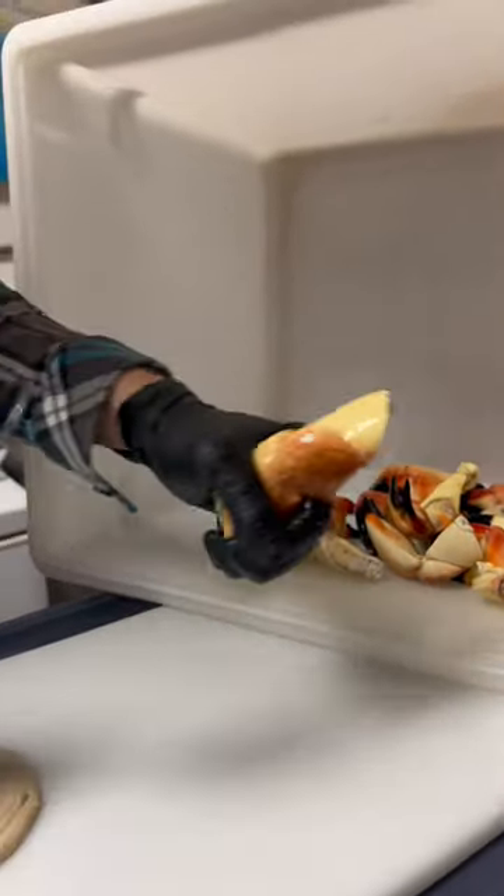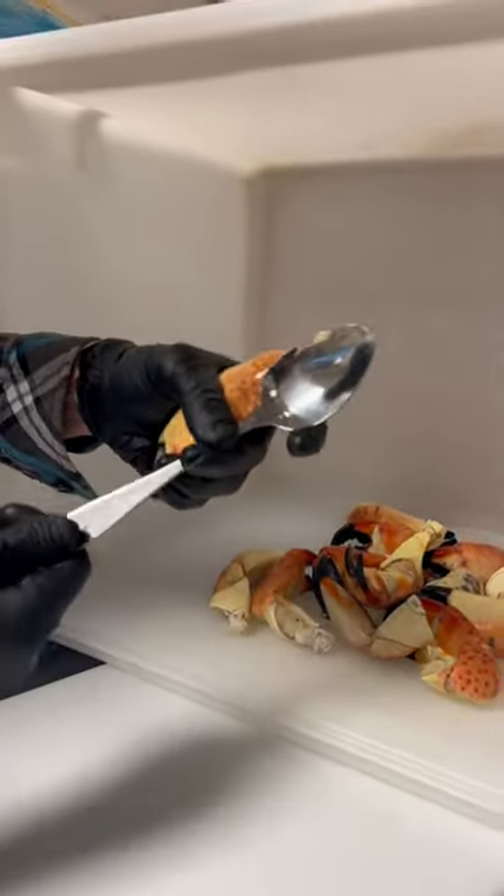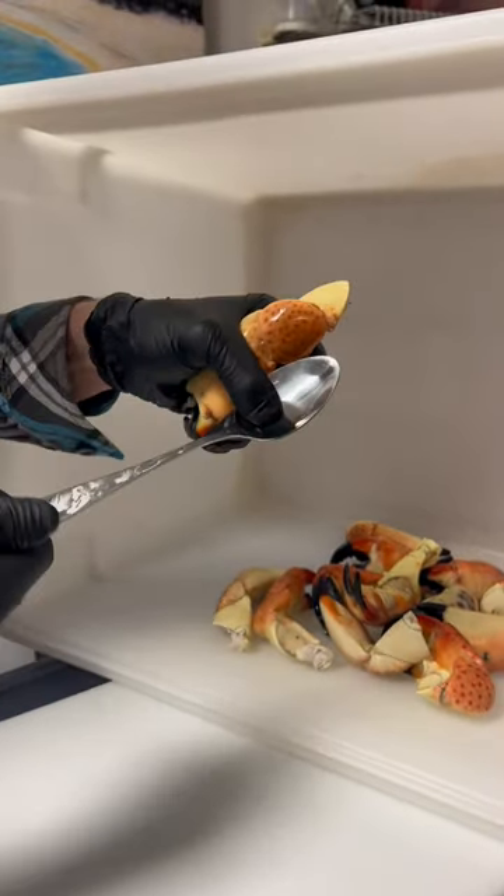What I mean by loose is you don't want to hold it like that and not have support. So your fingers are that claw's support. Grab your spoon — not by the bottom, not choking up. Right around there — get a firm grip on it.